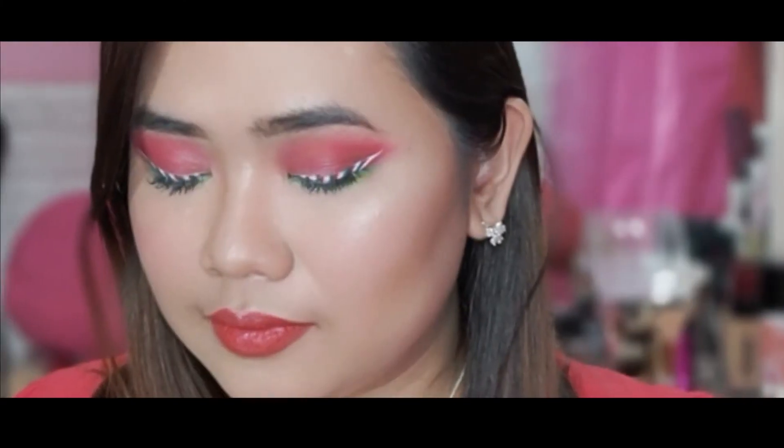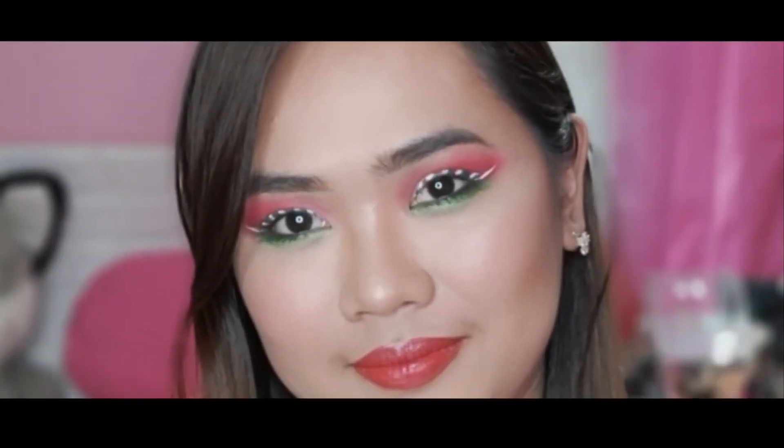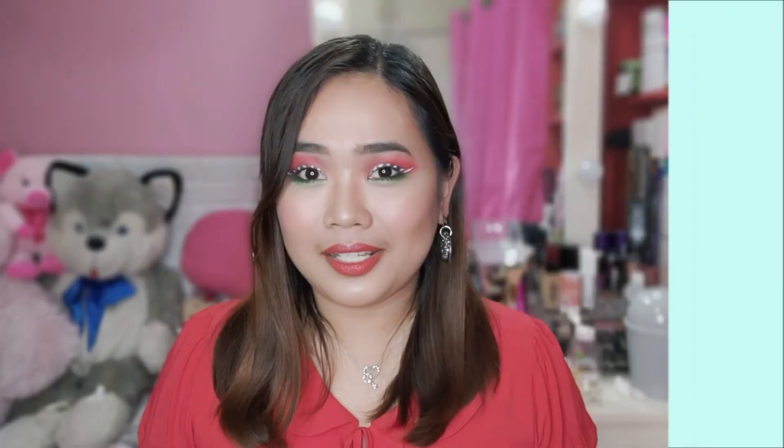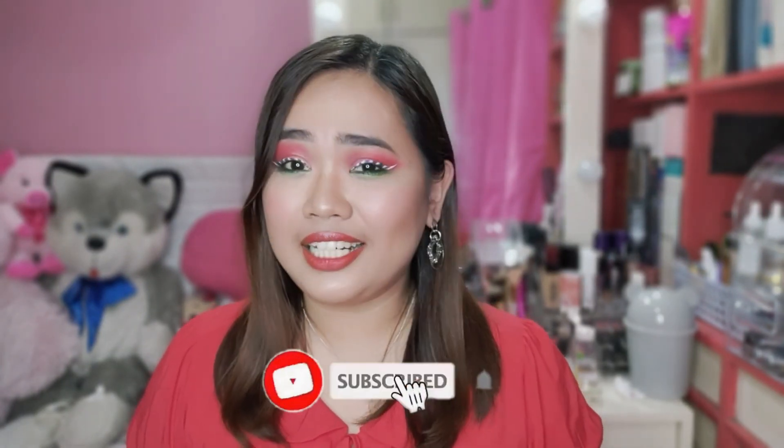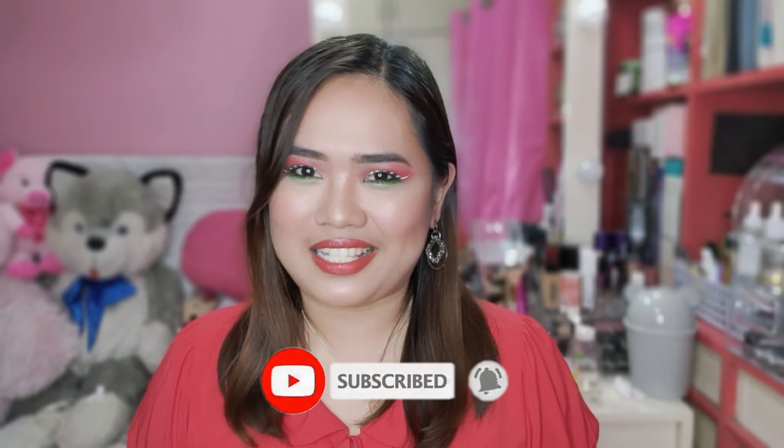So that's all. Balik na tayo sa video. So guys, ito na yung final look natin. Party-party na. Christmas na Christmas na. And sana guys, sagustuhan ninyo itong video na to and give this video a thumbs up. If you have any other suggestions or comments, please comment it down below. At kung hindi ka pa nakaka-subscribe sa channel ko, click the subscribe button, pati na rin ang notification bell para ma-notify ka sa mga susunod ka pang videos. So that's it for today. God bless and happy holidays. Merry Christmas!